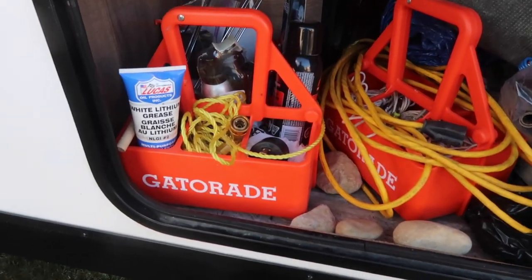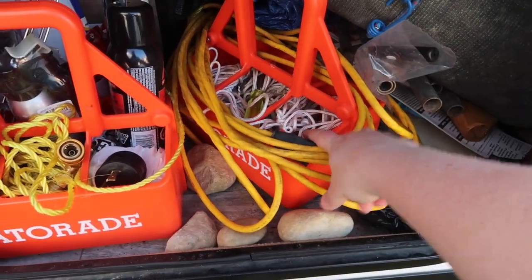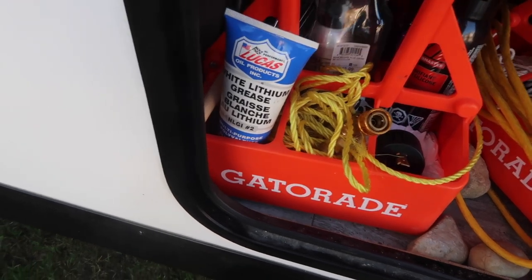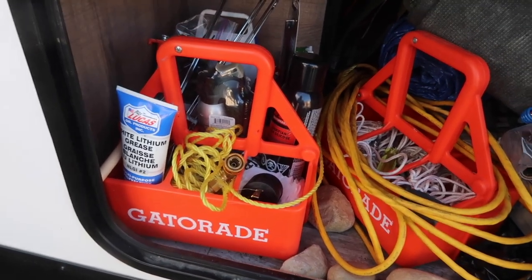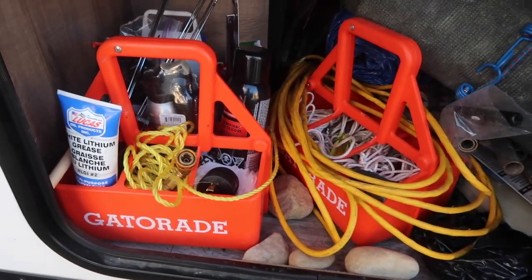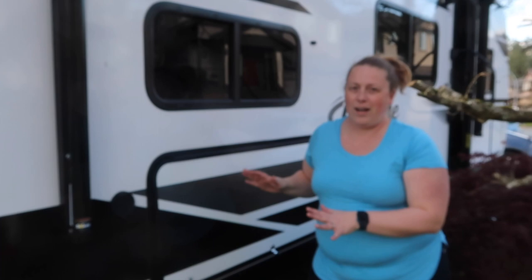These Gatorade-type water bottle holders are great for sorting things. One has the screwdriver we need for our poles and all our pegs. Another has grease, WD-40, silicone stuff, and bear spray. It keeps everything nicely organized. I highly recommend getting some of these sports water bottle carriers to organize bottles for the trailer. I put a piece of cardboard on the bottom of the ones with big gaps so things don't fall through.